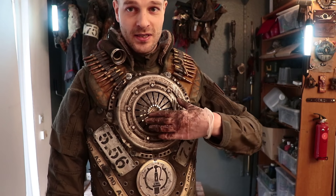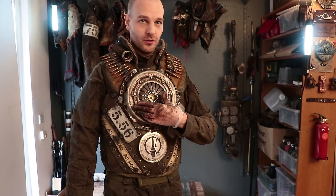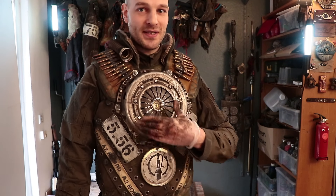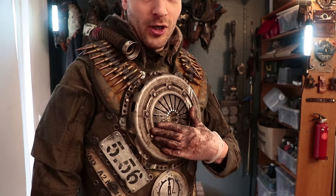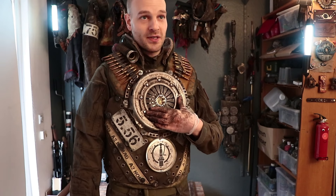Let's start with the elephant in the room, or rather the clutch on the chest. This thing is a part of a clutch pressure plate. For those of you who don't know what I'm talking about, it's a car part — a real part from a real car. A lot of you who do know what a clutch is have commented that it looks cool but is probably heavy.